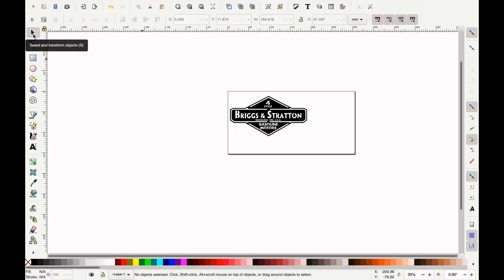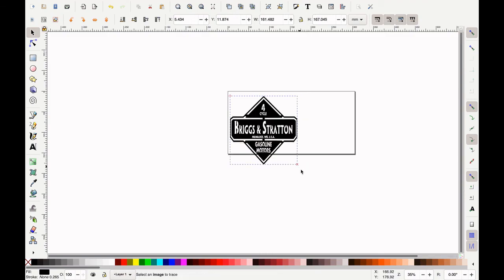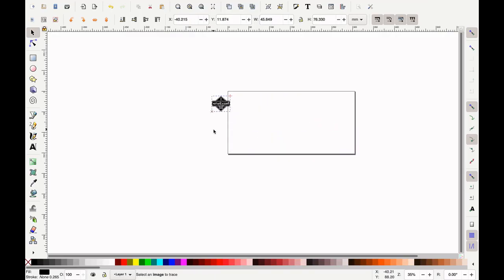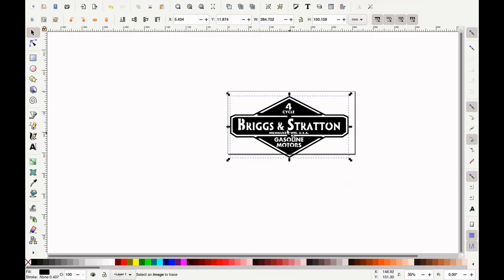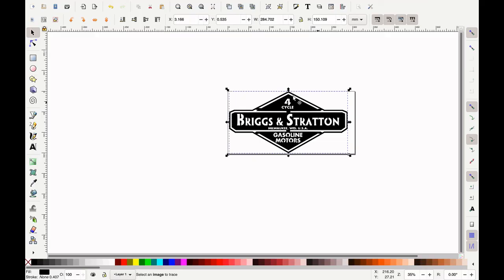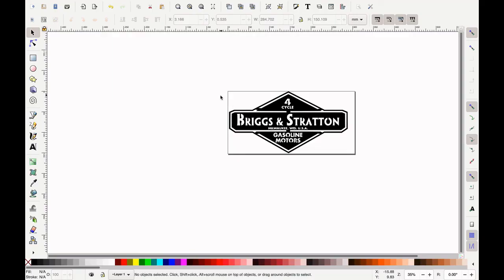Now close that. We're going to get our select and transform tool, select the design, and drag it out. If I just grab these corner ones, we can stretch it to fit that size. If I want it to be correct so it doesn't end up distorted, I hold the Control key down and it locks it to scale. So it's going to be six inches tall, but not quite 12 inches long. With that, we save it one more time. We would save this to our USB drive, take it over to the plasma cutter, get it all set up, and cut it out. So that's just the first part.